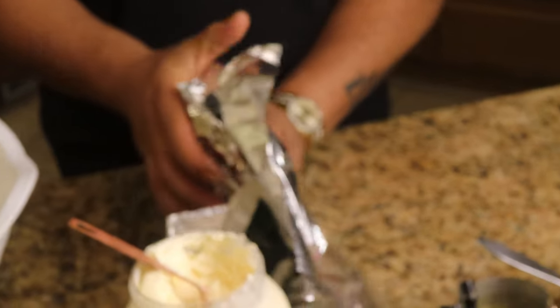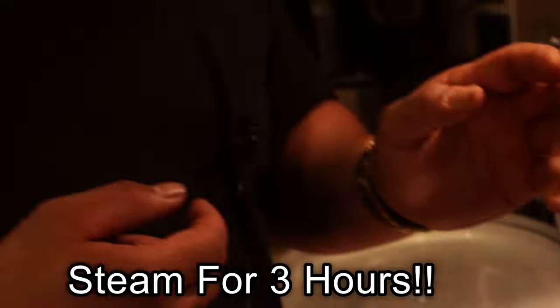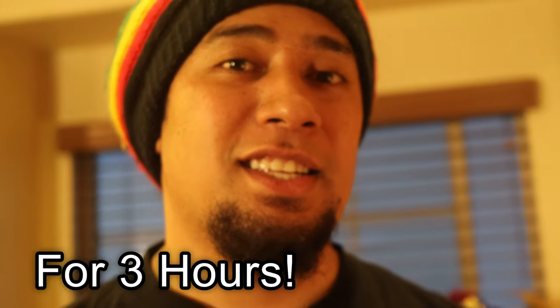Alright, guys, so when the recipe is done, what you want to do is put it in a steamer like this. If you don't have a steamer like this, just bake it in a traditional oven — bake it in the oven for about an hour, hour and a half at 375 degrees. That should be good.